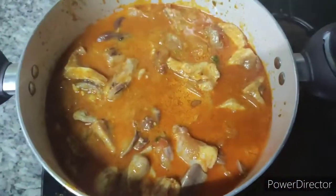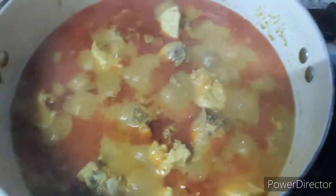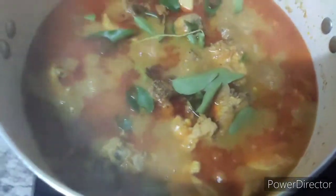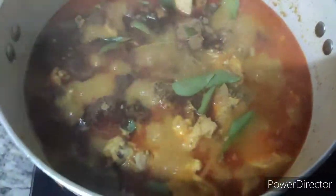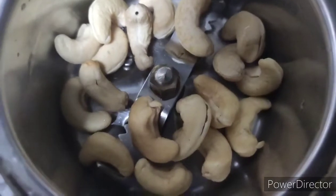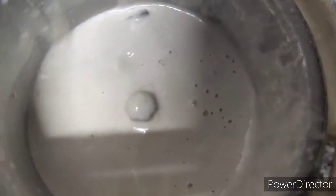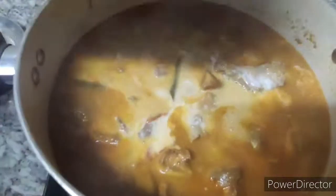Then mix it in. Now we have to mix it in a little bit. Mix the flavor in a little bit. We will add a mixture of the gravy — add a little bit of the gravy.